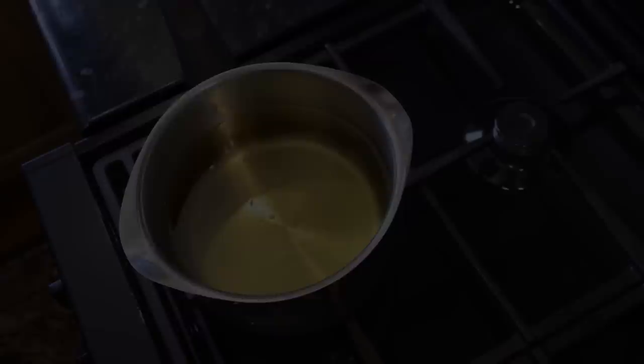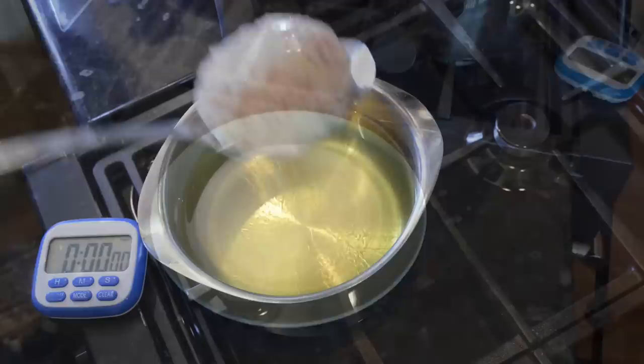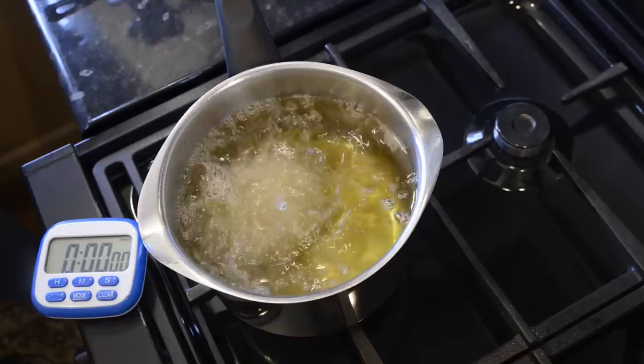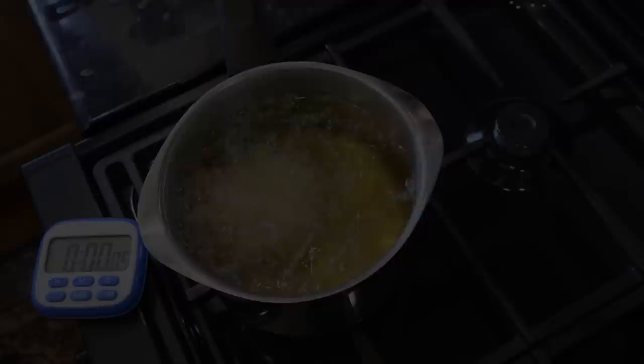Time to heat up the oil. I'm using rapeseed oil for mine but sunflower or vegetable oil is just as good. The temperature of the oil needs to be between 130 and 135 celsius, that's 265 to 275 fahrenheit. Once the oil is up to temperature I'll carefully lower my egg into the pan using a slotted spoon. I'm just showing one scotch egg, but if you're doing the full recipe make sure your pan is large and deep enough to take all five eggs. I'll set my stopwatch to see exactly how long it takes to cook at this temperature.